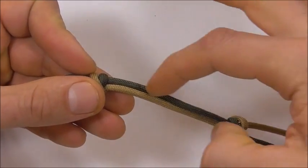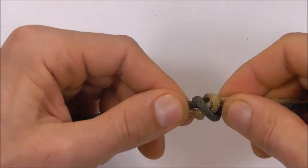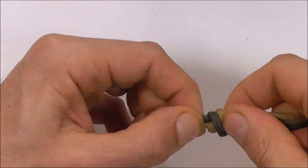Also make sure that these two leg lengths here are equal. So if you have to loosen it up and adjust it, adjust it and then tighten the knot.